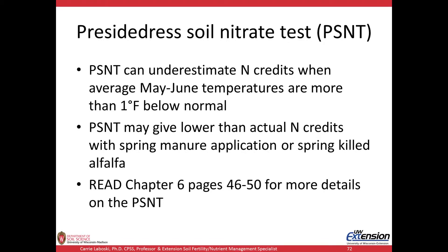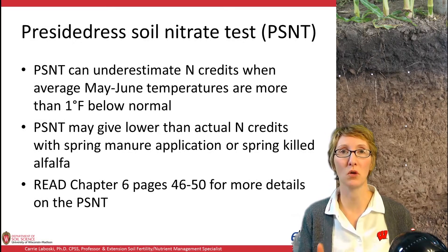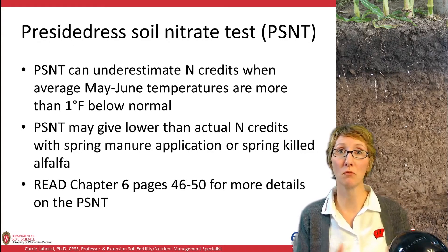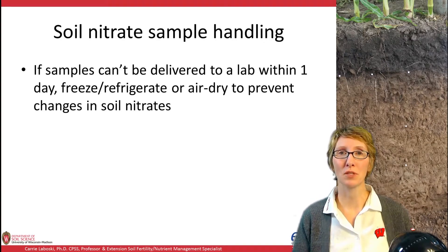The PSNT can also give lower-than-actual N credits with spring manure application or spring-killed alfalfa, because mineralization tends to kick in a bit later than what shows up on the PSNT. Those are known limitations. For more details, read chapter 6, pages 46 to 50 of publication A2809. Once you have these soil nitrate samples, you need to know how to handle them properly.